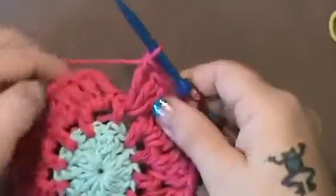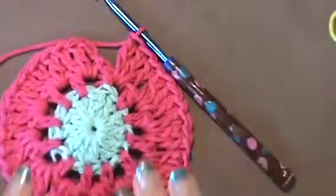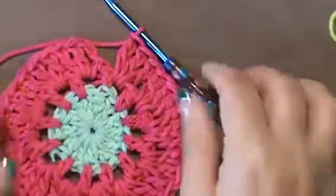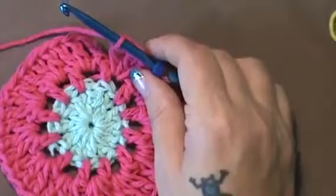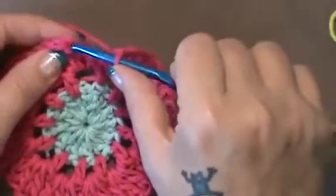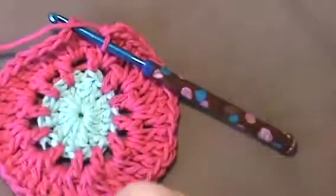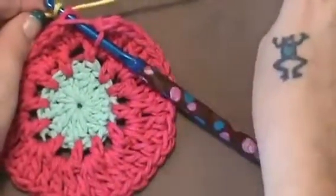Now I have completed all of my double crochet, and if you counted correctly you should have 36 all the way around. So now at this point you want to join into the top of that chain 3. You don't want to finish because now if you're changing color, this is where you want to do that. I am now going to add my yellow.